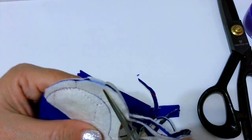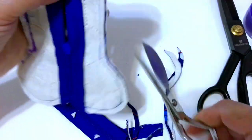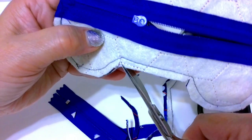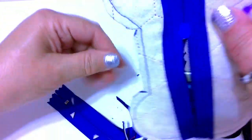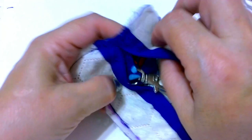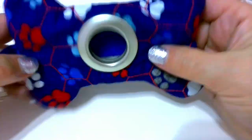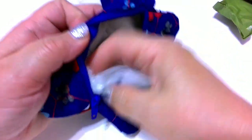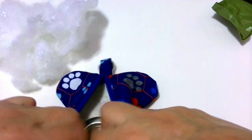Step 7: Finish the dog waste bag dispenser. The holder is sewn together and almost ready. Trim close to stitches and snip corners to reduce bulk inside the holder. Turn the holder right side out and use a pencil or chopstick to push out the corners well. If you are making the bone holder, you might need to add some filling material into the sides so that the poop bag stays in the middle.